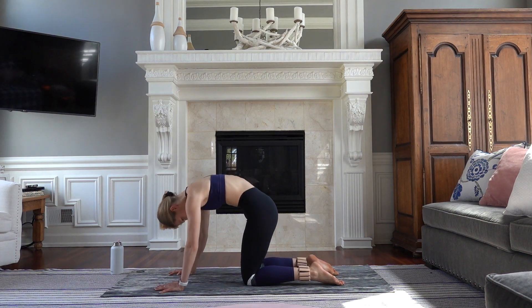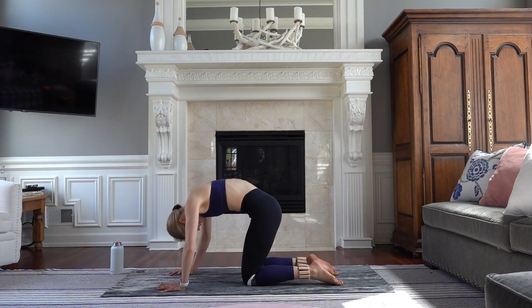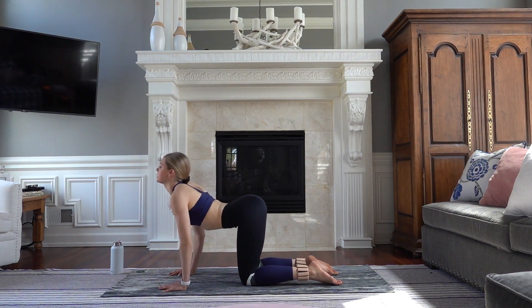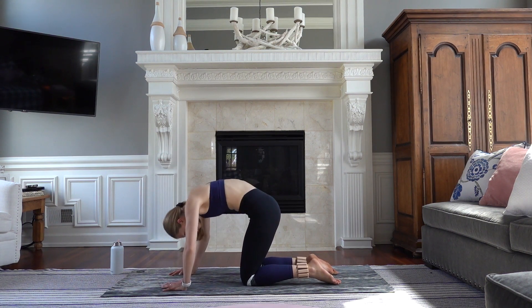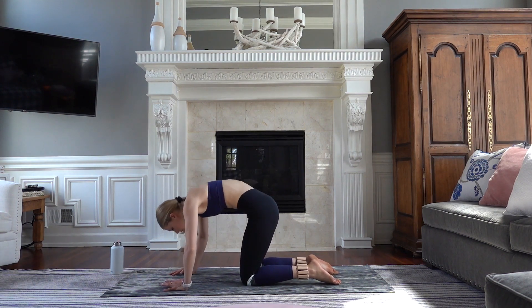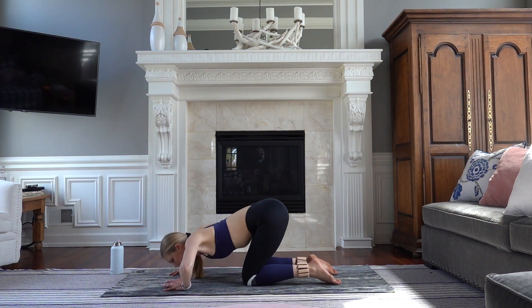Exhale, round it out — cat. Inhale up, exhale, pull the belly into your spine. Moving as big as you would like here. Let's take four all the way through — three, two. And then on your last one, you're going to hold a neutral spine.